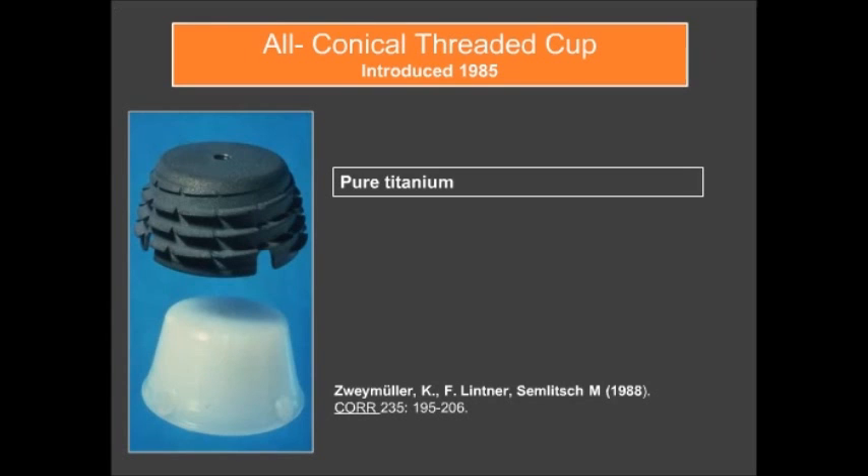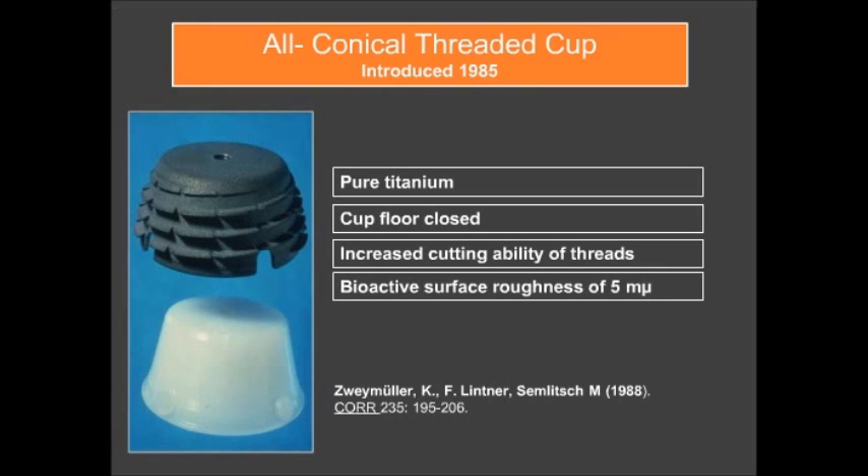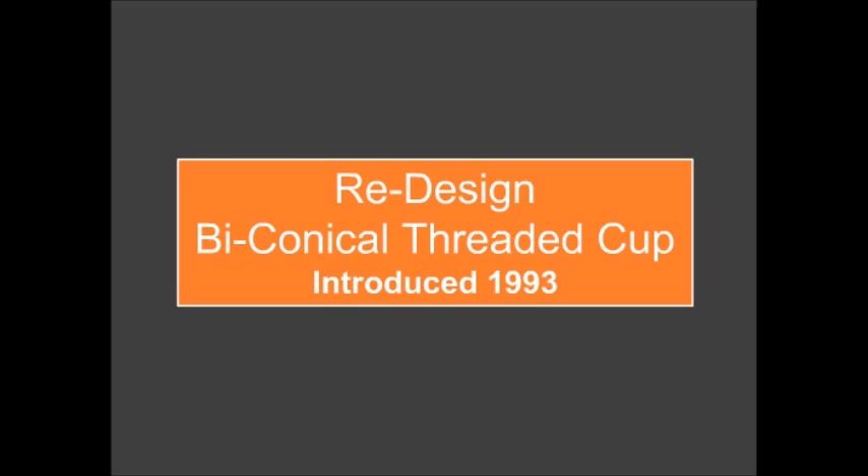The second generation of threaded cups started in 1985 with a conical threaded cup made of pure titanium. The cup floor was closed, there was an increased cutting ability of the threads, and bioactive surfaces with a roughness of five microns. This cup was then redesigned into a biconical threaded cup, introduced in 1993.